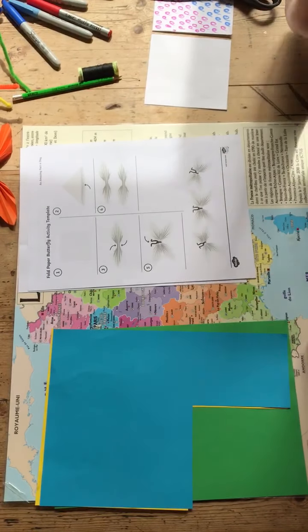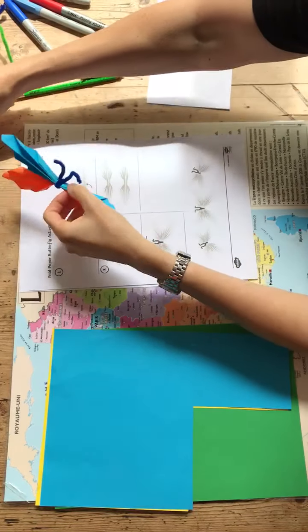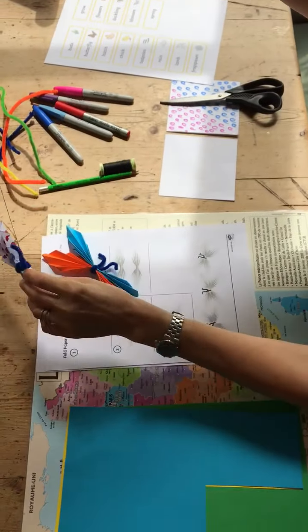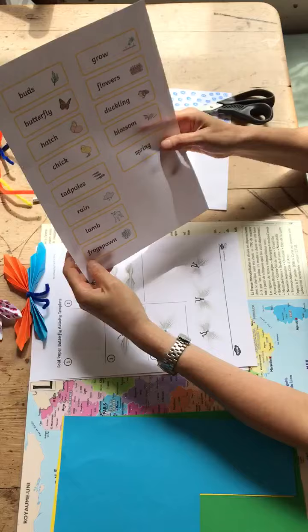Hello everybody! Today we're going to make origami butterflies like these ones. You can either hang them up or maybe even make a mobile out of them. Before we start, I'm just going to go through some of the vocabulary from our theme, which is spring this week.